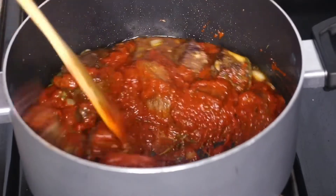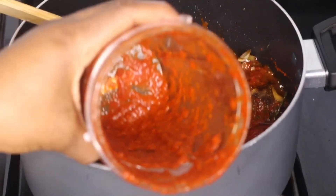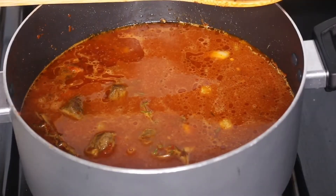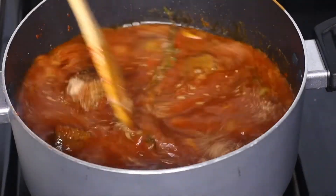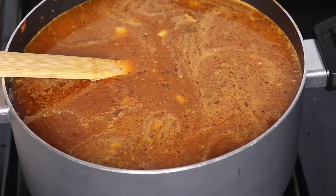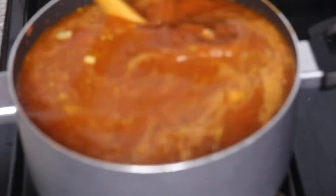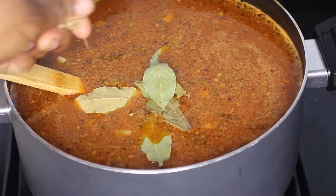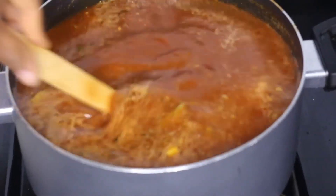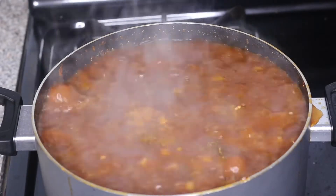With the heat on medium to medium-low, I'm adding water into the blender jar first to pick up all the remaining sauce, then pouring it into the pot. I'm also adding in the remaining seasoning blend, some ground cloves that I forgot earlier, a few bay leaves, and beef bouillon cubes. Mix everything together, then cover the pot and let it come to a boil. Once boiling, reduce heat to medium-low.